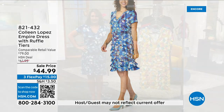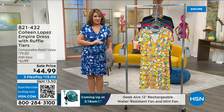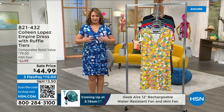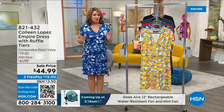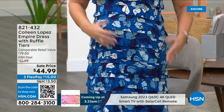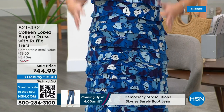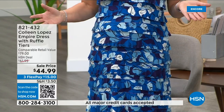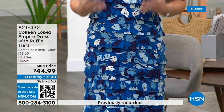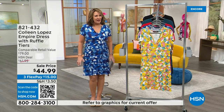This dress is true to size — it's a little on the generous side, so I'd say it's a true-to-size fit. If you've gained or lost a couple of pounds or you're in between sizes, this is your new BFF because it will not show a lump or a bump. There are 100-plus excellent reviews on hsn.com and women rave about how incredibly flattering it is.